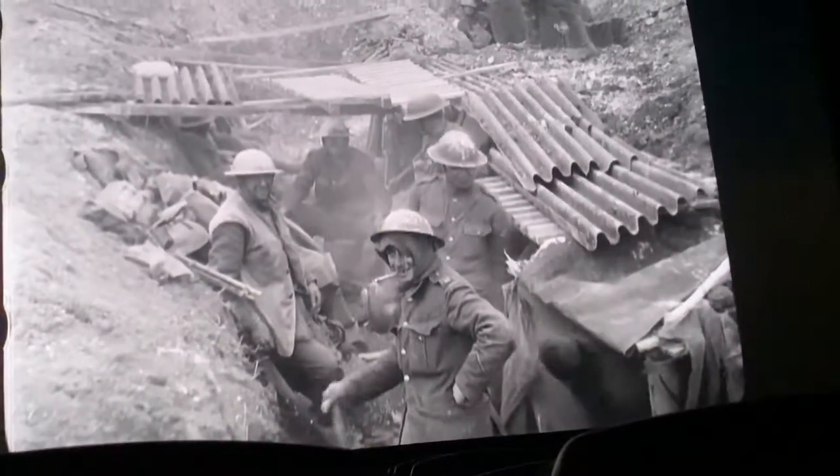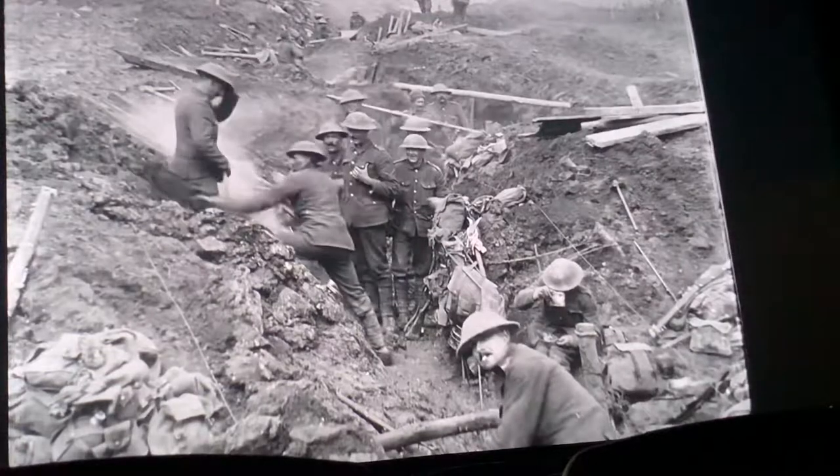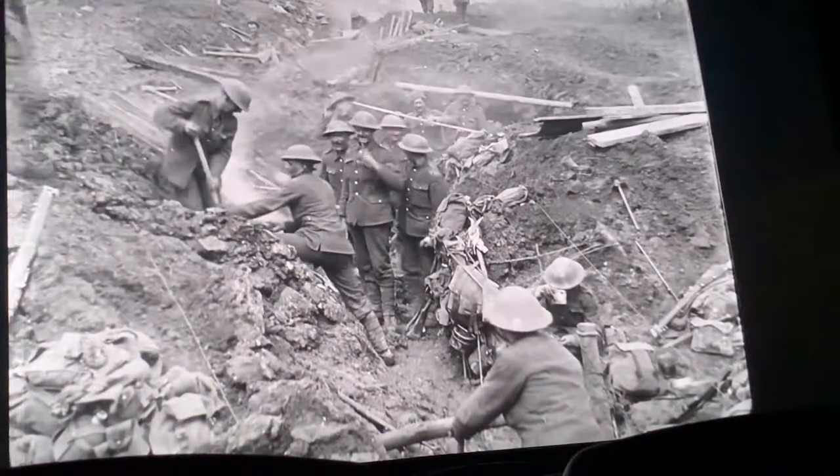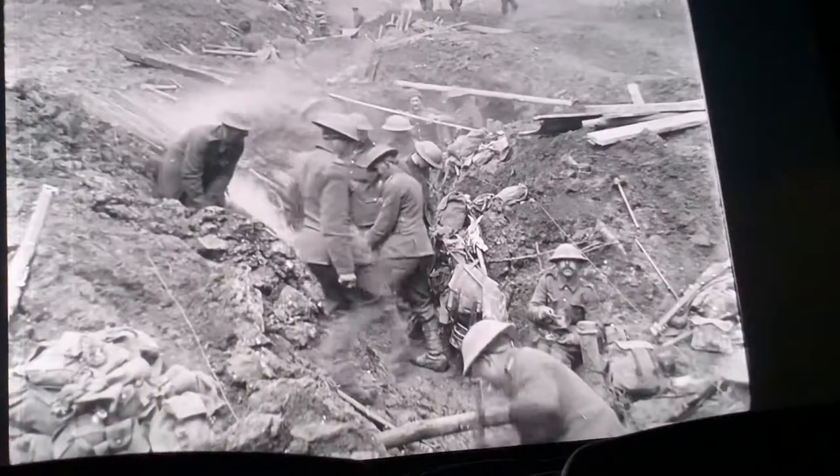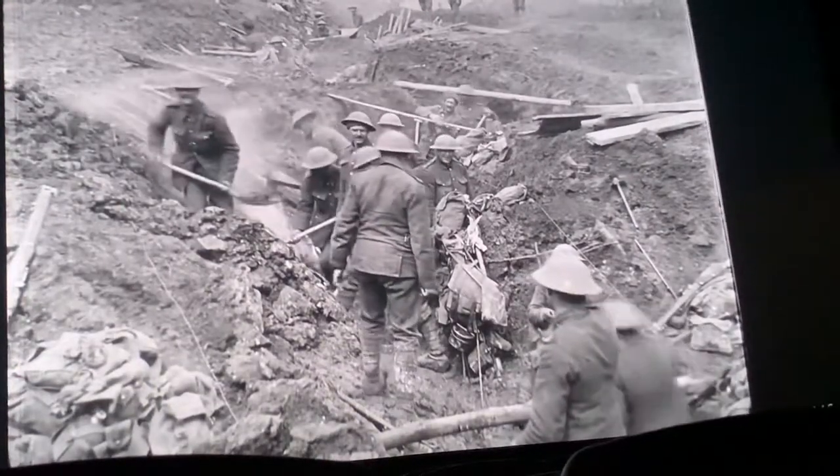You can almost hear the cameraman saying 'move, move, walk about,' and suddenly they're having to move around. It's incredibly naive to see people from 100 years ago dealing with the concept of being filmed by a movie camera for the very first time.